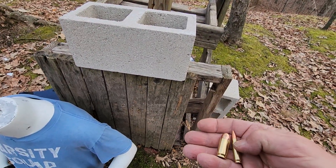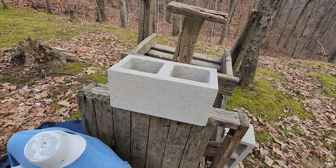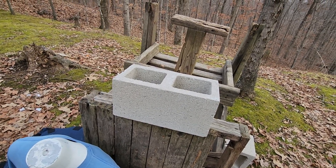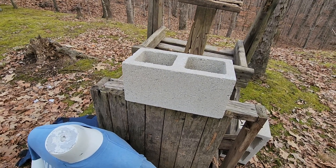I'm going to use the 40 grain 5.7 — it's a full metal jacket. I think that little bit of extra weight will help it do more against the concrete. If it doesn't, I'll throw some 198 grain green tips in. Anyway, let's see how this pans out.